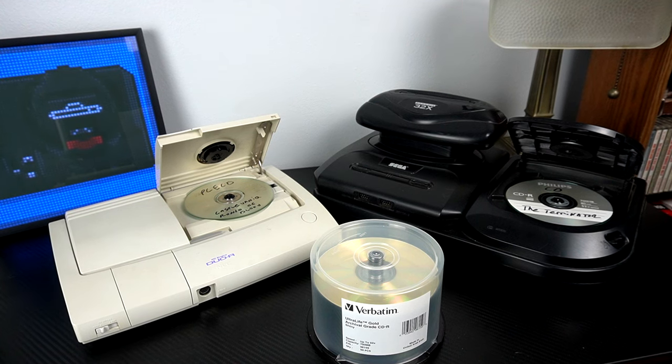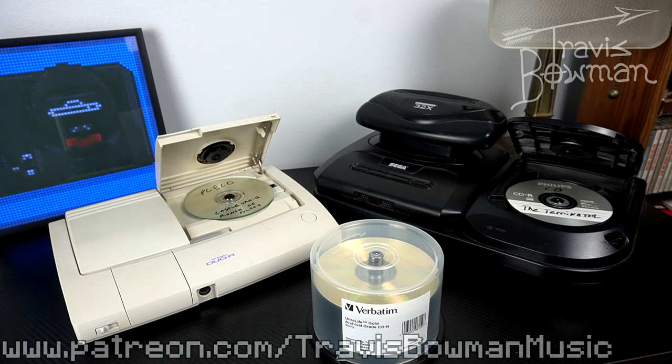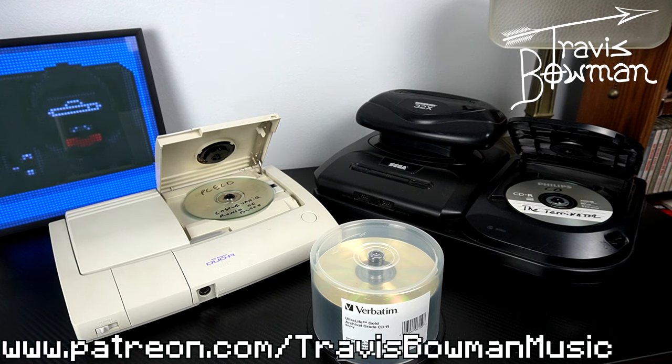I hope you got some good information out of this. If you have any tips, feel free to share them in the comments below. This is meant to be informative because it took me a long time to figure all this out — I had no idea that archival grade CD-Rs existed, but they're out there and I'll put a link in the description to where you can find some. Really appreciate you checking this video out. Hope you found it informative, and I'll see you guys in the next video. Thanks so much, bye bye.